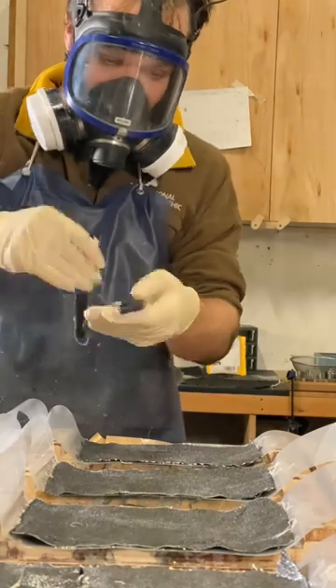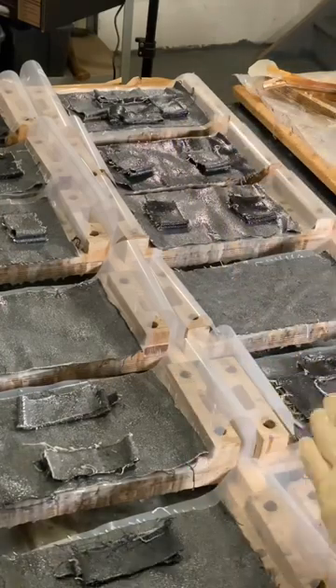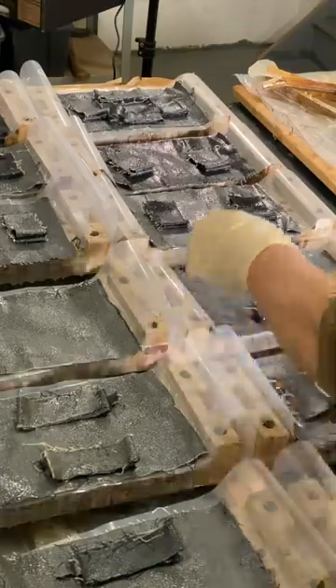People often ask why I don't just use a denim print on a normal frame, as it would be easier, which is undeniably true.